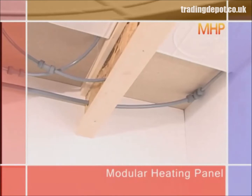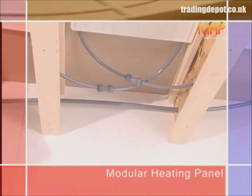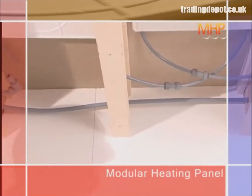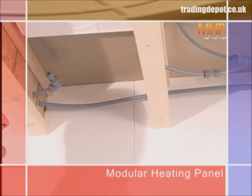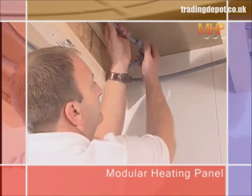The flow and return pipe to the manifold can service a room up to 20 square meters, and therefore several sets of three panels. However, each set of three needs to be reconnected to the flow and return pipework.